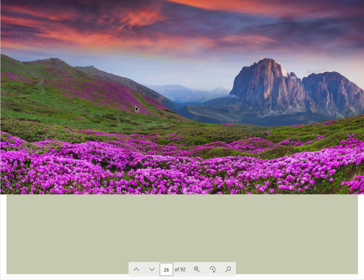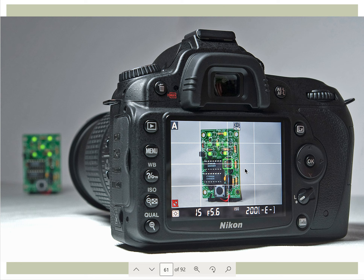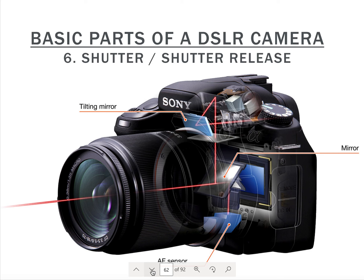You also have the live view image sensor — the screen on the back of your camera. This is the live view image sensor, which allows you to see what the sensor sees. I'm going to stop here and continue in the next video.